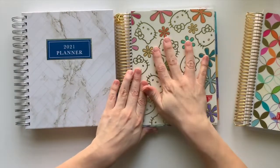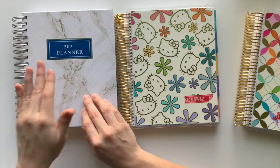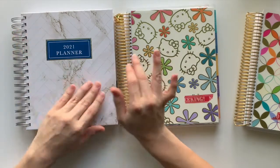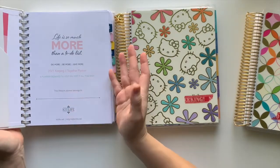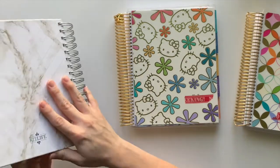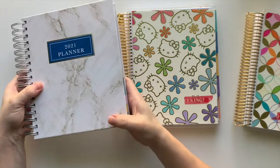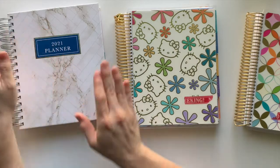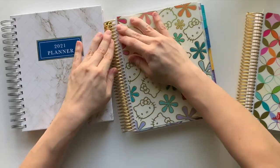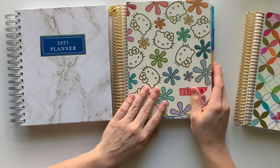With the Kit Life, you have three cover options. If you choose the marble one you get a silver coil, the floral or the quote covers come with a gold coil. You can pick any of those three for the weekly or daily. The covers are not swappable — I wouldn't suggest opening the coil to swap them. So whatever cover you choose stays. With the Erin Condren, the covers are removable so you can swap them seasonally, which is another thing to consider.